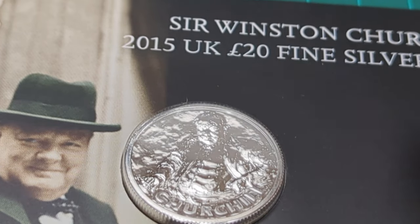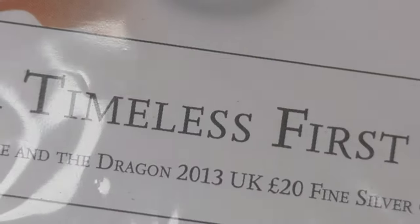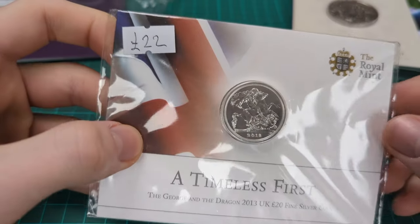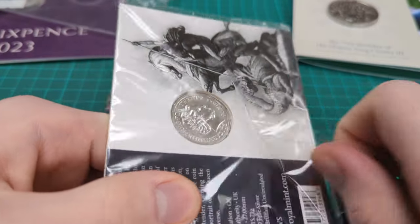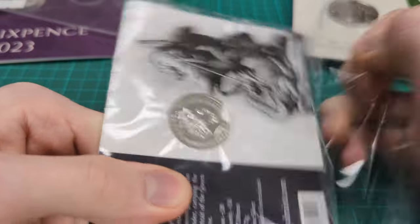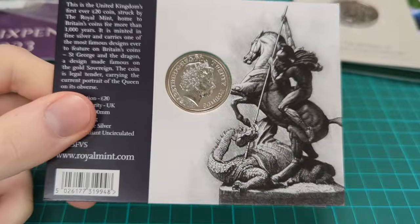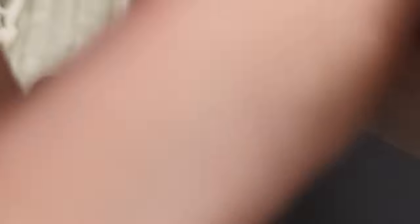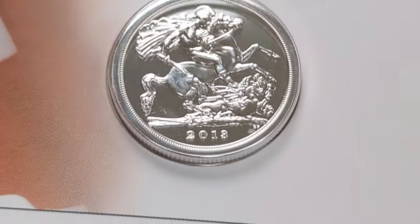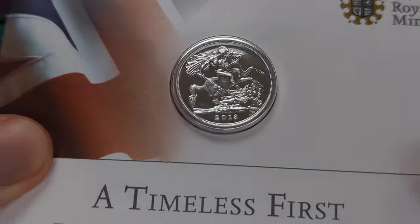That's not the only £20 coin I bought - I've also got this one here, also £22: the George and the Dragon £20 Fine Silver coin. I had to get this - it's a great design that has been used for over 200 years, on sovereigns, on crowns, on all kinds of things and now on a £20 coin. This is a slightly earlier one from 2013, now 11 years old, so these are modern coins but not brand new.